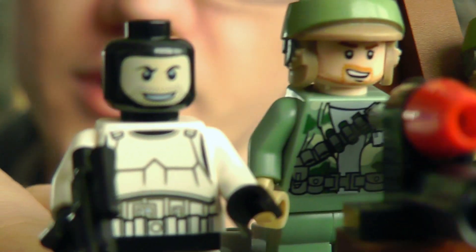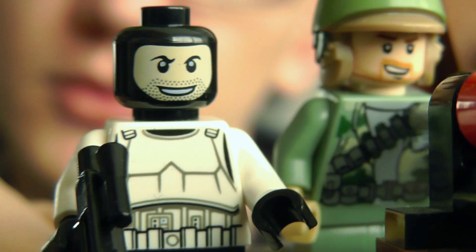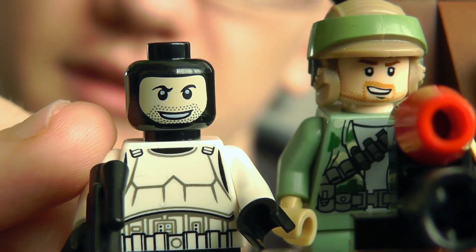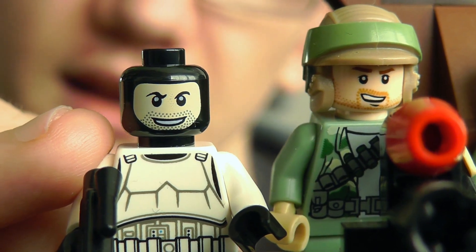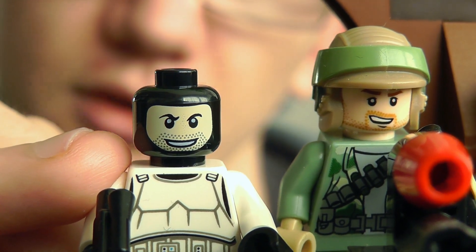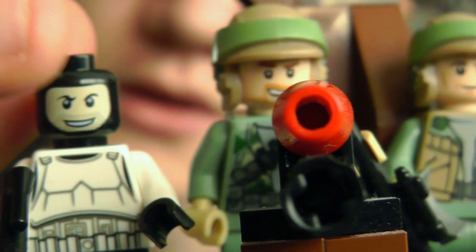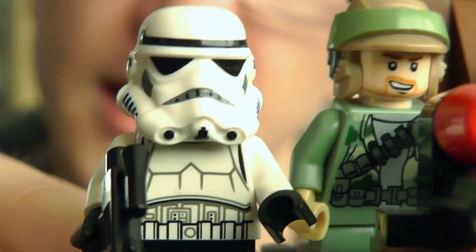The Stormtrooper also has the printed clone face. Most of the Imperial Troopers — the Snow Troopers, AT-AT Drivers, Stormtroopers, Biker Scouts — all have this same face in the more recent sets. The helmet just pops on over it.